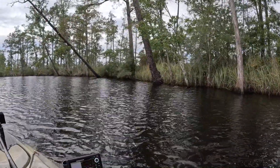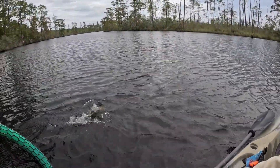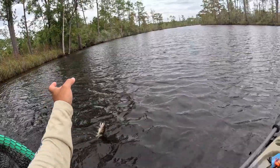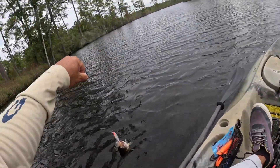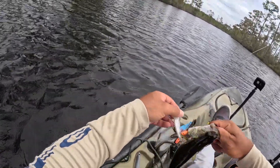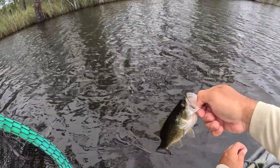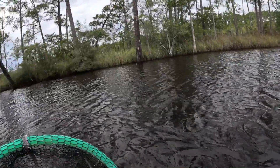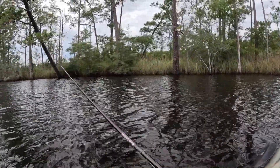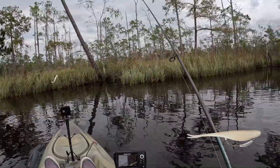There he is — man, he was tucked in that grass back there. Little bass here, let's get this fella. Come on little guy, don't get rowdy on me. Tiny fella. I wouldn't call that a pocket back there, but he was pretty tight to the grass — that's probably where he was staying, just out of the current.